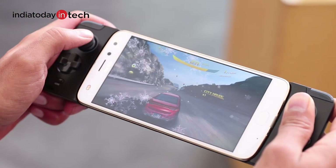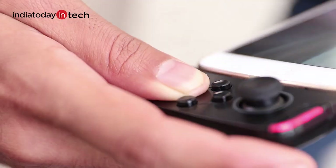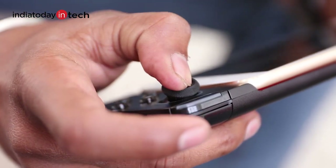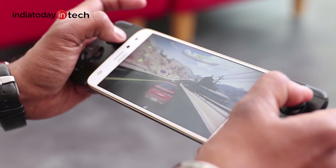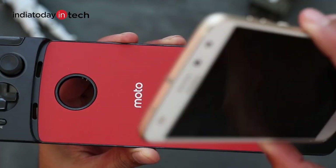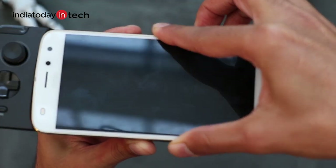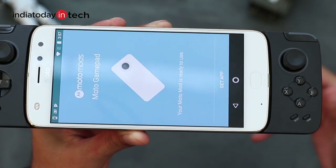Using the Moto gamepad transports you to the bygone era when handheld gaming consoles like the PSP were a big hit. The buttons and sticks are very tactile and responsive, and the presence of two shoulder buttons takes the gameplay closer to what you get on console controllers. Though the Moto gamepad is not the most compact for a perfect in-hand grip, there are rarely any controllers in the market that are custom made for your Android device and pair with them so seamlessly.